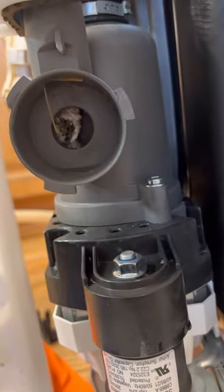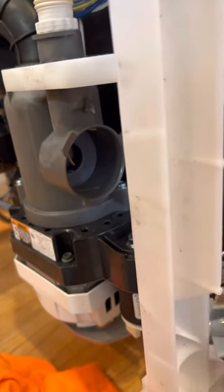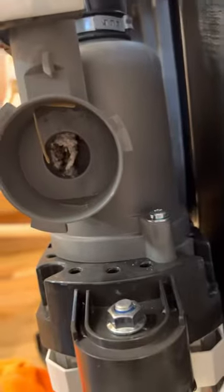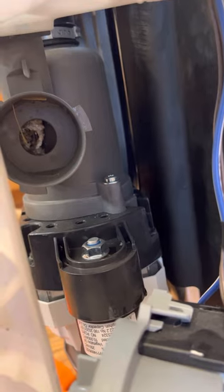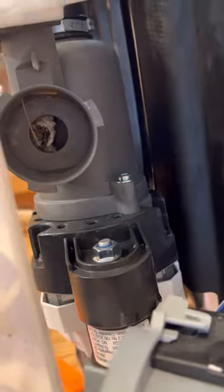Look at all that gunk in there. It's really easy — just make sure you disconnect the power. This little motor here, just twist it to the left, pull this lever down, and it will come out. This was the issue — I don't even know how that was working. Hopefully this video will help you guys out if you're having a buzzing sound or a loud humming noise — this could be your problem.